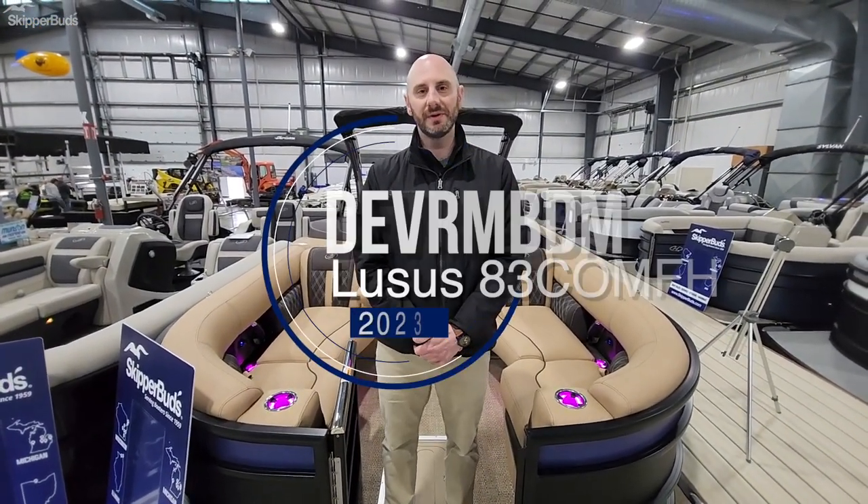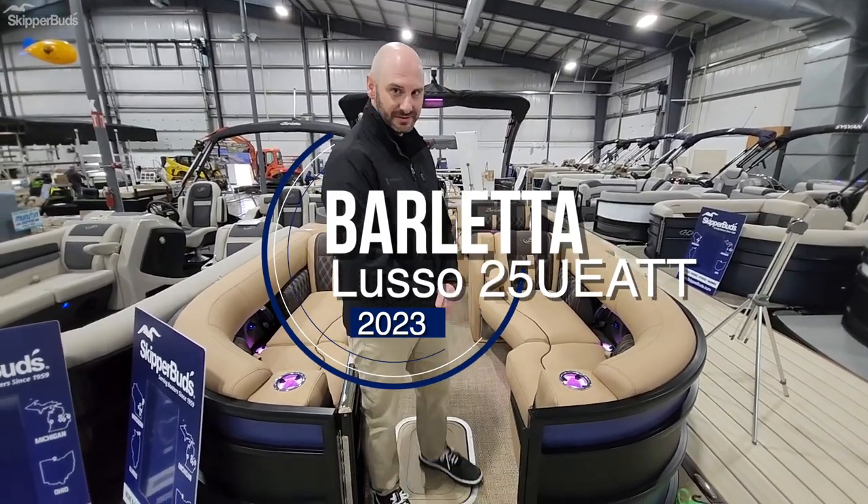Hi, good morning. This is Mike with Skipper Buds. I'm going to go through the 2023 Barletta Lusso 25-foot Ultra Entertainer.